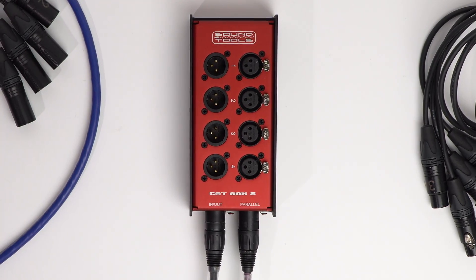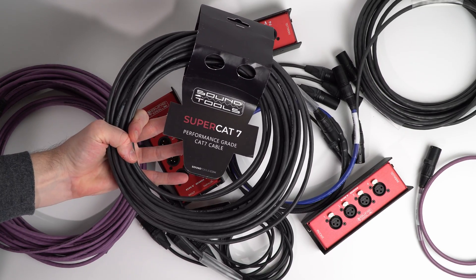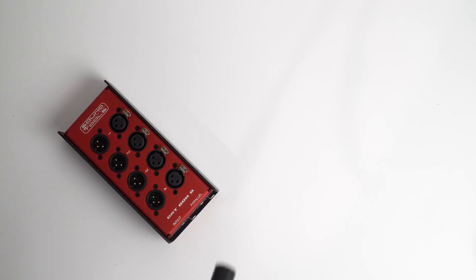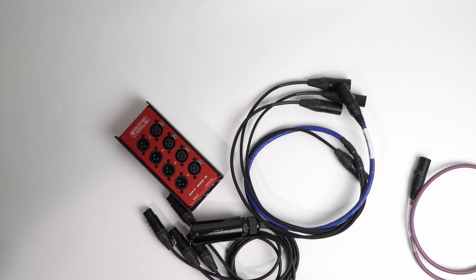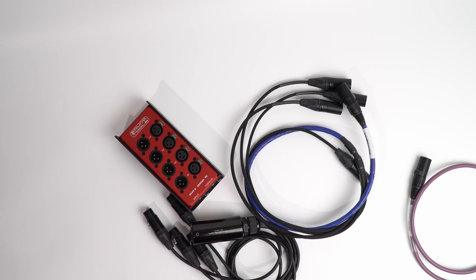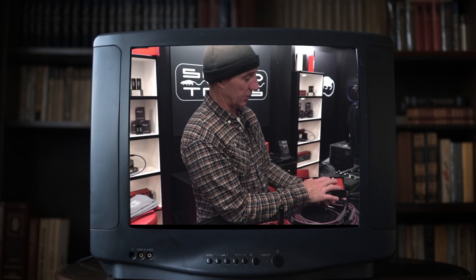So we've got the Catbox 8 here today, along with the new SuperCat 7 performance-grade network cable that Sound Tools recently released. I'm sure you're familiar with the audio over Cat cable concept at this point, but let me know if you've got any general questions in the comments below. I've been waiting a while to see the Catbox 8 in its finished form — I think it was back in 2020 when I last visited Sound Tools in person at the NAMM show and saw an early draft of these.